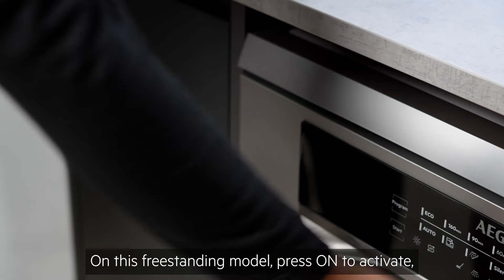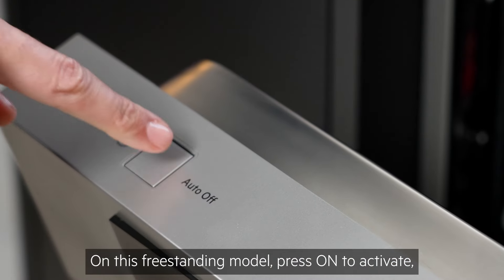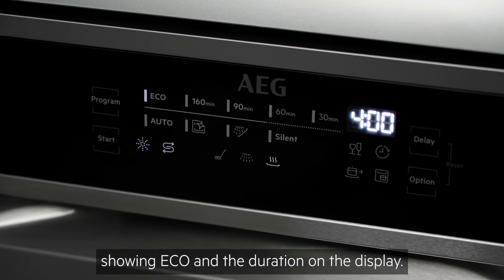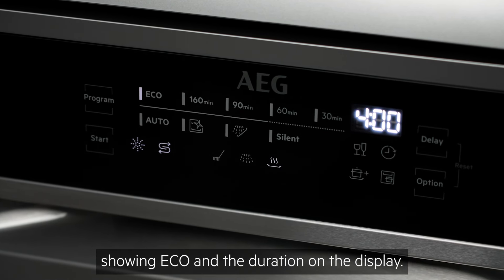On this freestanding model, press on to activate and it will automatically enter the program selection mode, showing eco and the duration on the display.